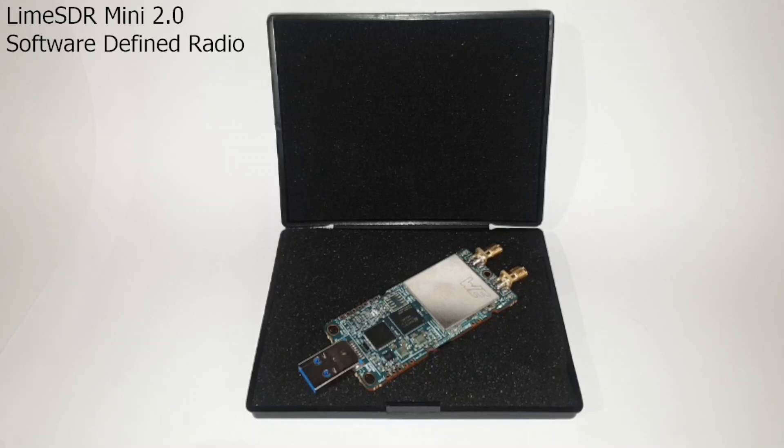G'day YouTube, welcome to my channel. It is April 4th 2023 and today we are going to be reviewing and testing the long-awaited LimeSDR Mini 2 from Lime Microsystems. But first I'll give you a quick rundown on the history of this project.